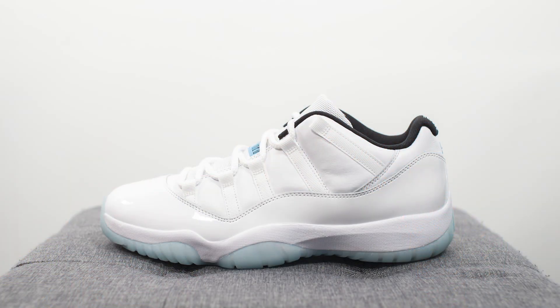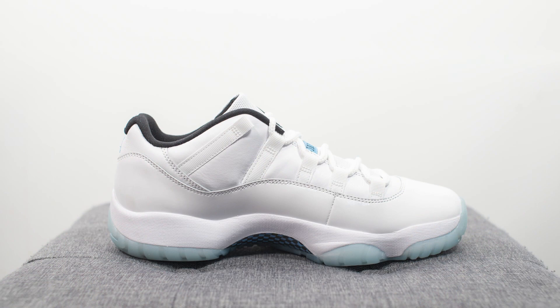The release date for these Air Jordan 11s has been pushed back to May 7th. They're set for a retail price of $185 US dollars or $240 here in Canada, and the official colorway is Legend Blue, White, and Black. This is a low-top version of the Legend Blue Air Jordan 11, which released back in 2014 and was modeled after the original Air Jordan 11 Columbias.